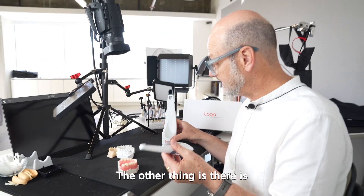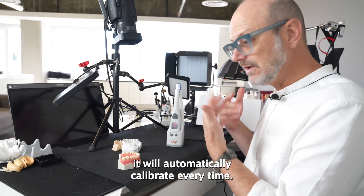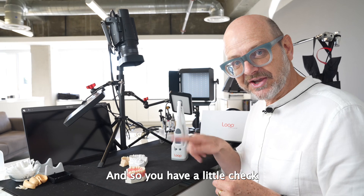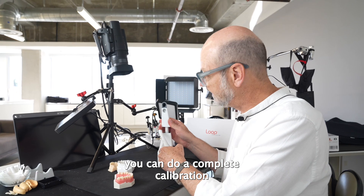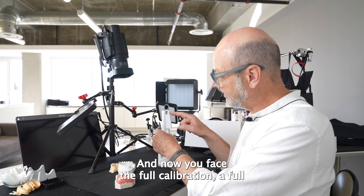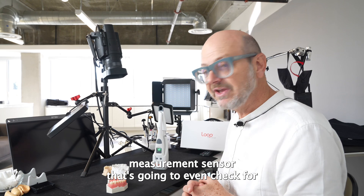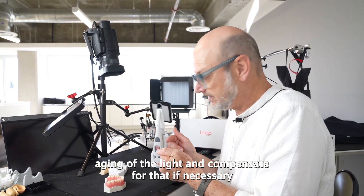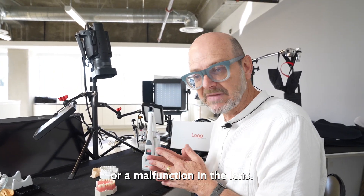The other thing — the cherry on top — is the smart base here. When you place the light in its base, it will automatically calibrate every time, and you have a little check mark to tell you you're good to go. Maybe once a week or once a month, you can do a complete calibration process by pulling out the tip here, and now you face the full measurement sensor that's going to check for aging of the light and compensate for that if necessary, as well as detect splashes or malfunction in the lens.